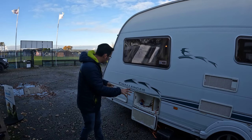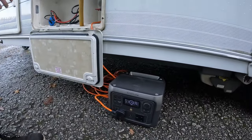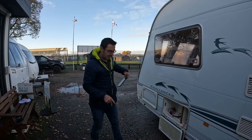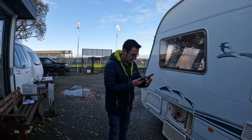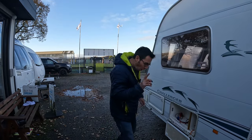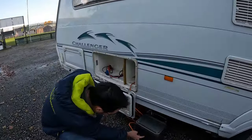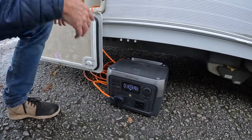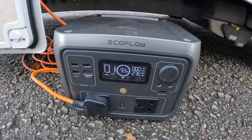I'm just going to go through some of the uses it actually does. 512 watts, this little EcoFlow River 2. I'm just running the caravan off it now. What I've just figured out is I can actually test the appliances. What I mean by that is — watch this — you're watching the watts there. I'm going to put the fridge on, and that's going to tell me whether the fridge is actually drawing power and whether the fridge is working or not. It won't tell me the fridge is getting cold, but it'll tell me that the element is working.